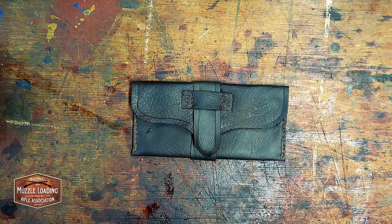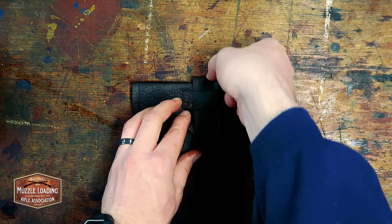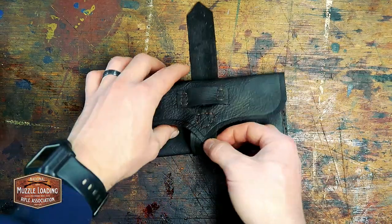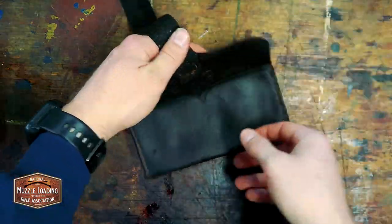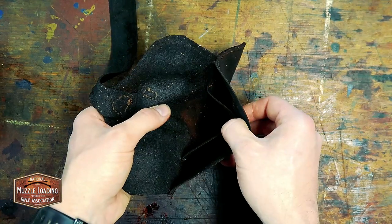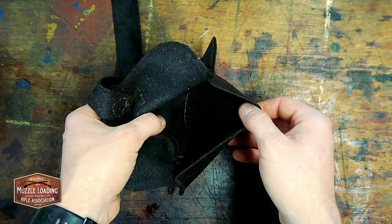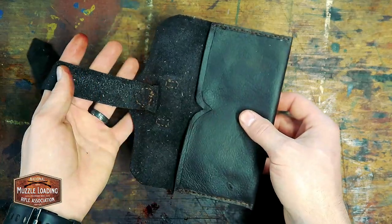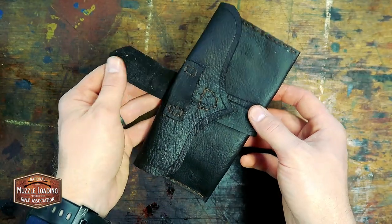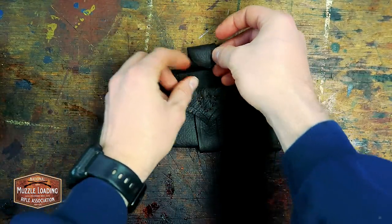And there you have it — a solid period correct wallet that will last for a lifetime. You can now proudly pull out your 18th century wallet without fear of persecution or harassment at your next event. Check out nmlra.org/Craftsman's Corner to see the full tutorial and high-res images of the patterns with all the measurements you need for this project and our past projects.